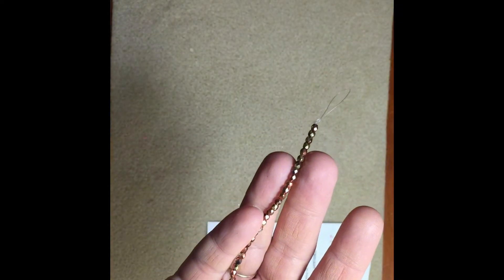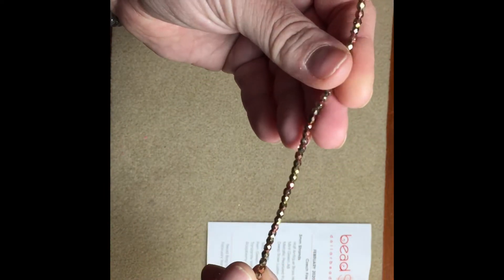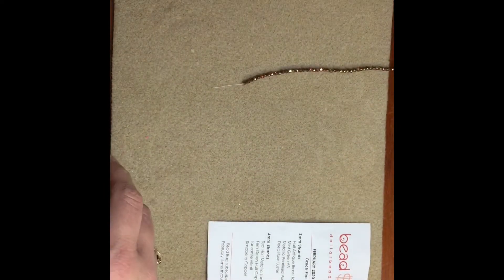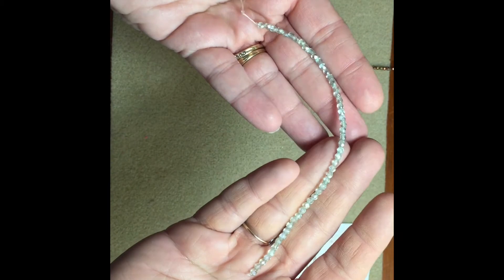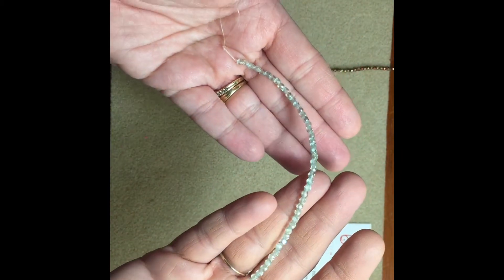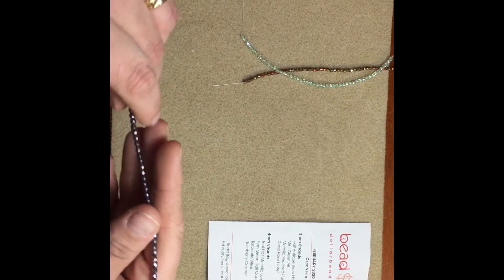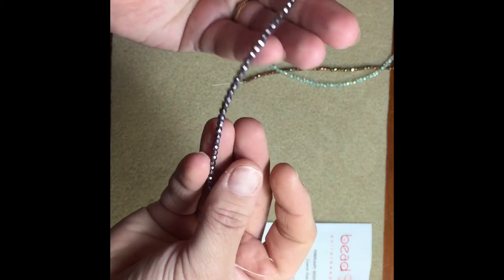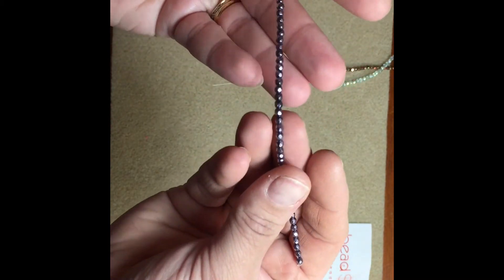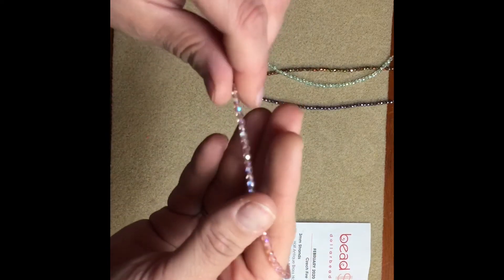I just love fire polish — I have quite a few types of beads that I enjoy but fire polish is right up there. You get four strands of three millimeter and four strands of four millimeter. The next three millimeter is mint green AB — that's super pretty, I love AB. Then metallic pearl iris purple, and then deep rose luster.